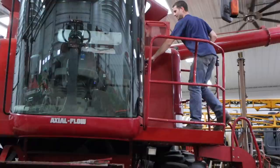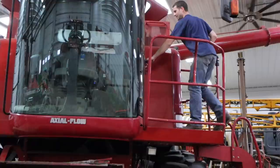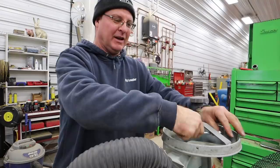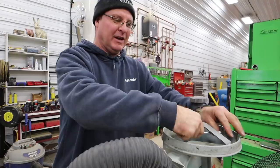Part of the awesomeness of Ag Leader is we can take this display and move it around between all the different things we do in the operation. The display we used in the combine last fall is now going to go in the planter tractor and run the planter — the SureDrives and the SureForce. The best part is it's all plug and play.